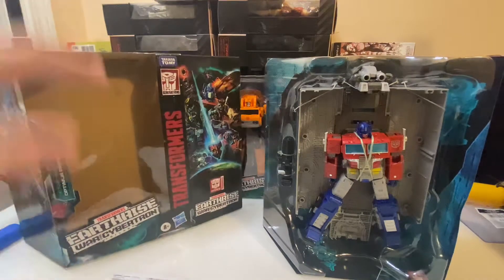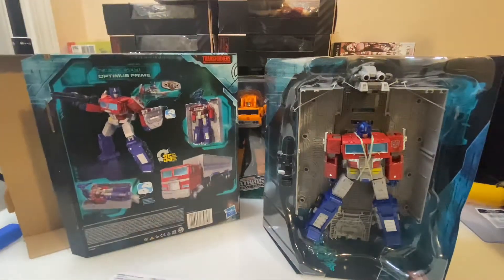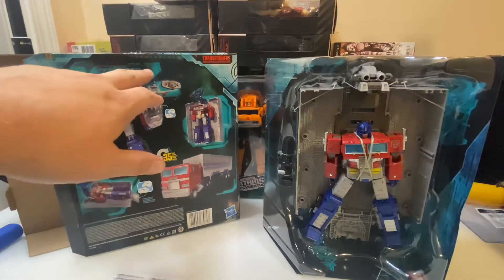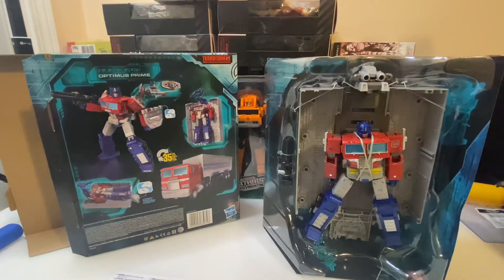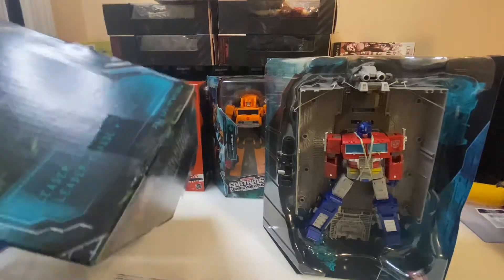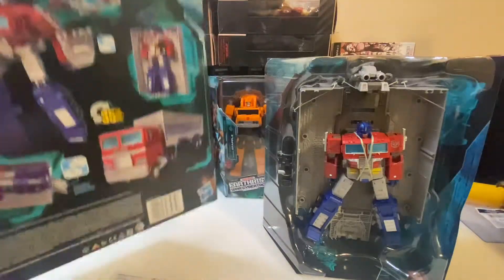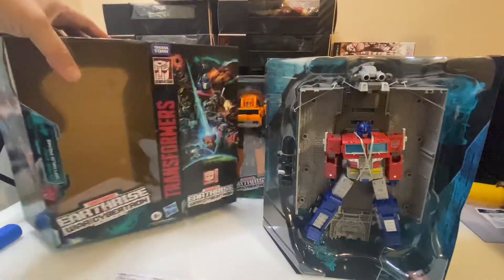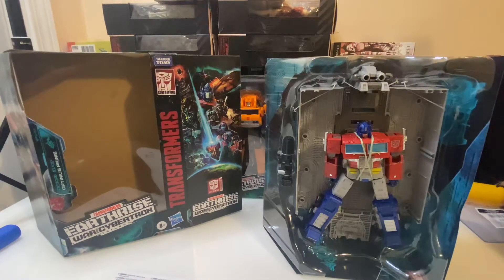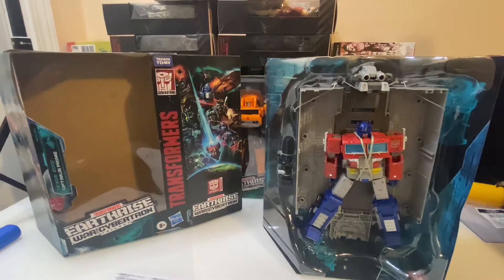Here you have the box with all the artwork. What I was talking about with some of the cool stuff about the boxes — they have Cybertronian text on them. I've got to figure out how to read that. Some of them also have hidden text on the boxes. I'm not sure if Earthrise does or not, but I'll look into that and make another video on it. Here's the instruction sheet with all of the steps for the figure and for the trailer.